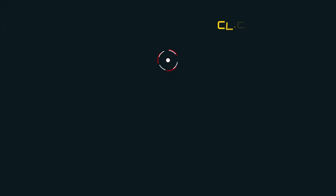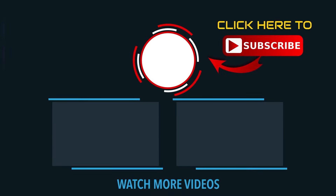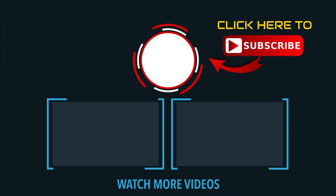It's delicious and crispy. If you try it, please like it, share it, comment, and subscribe. Thank you!